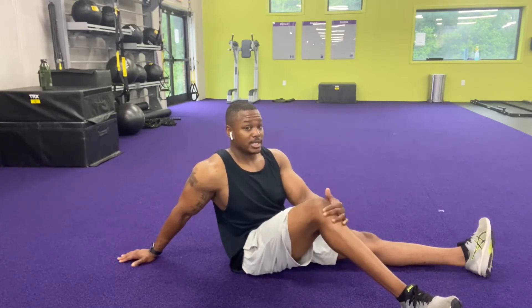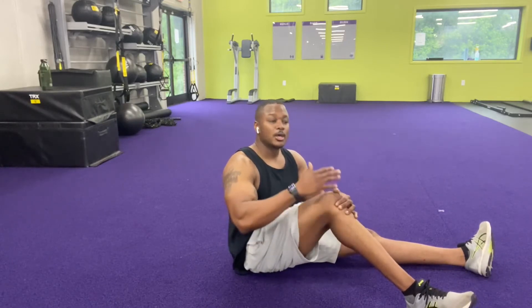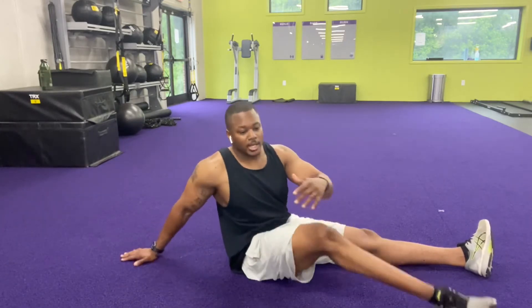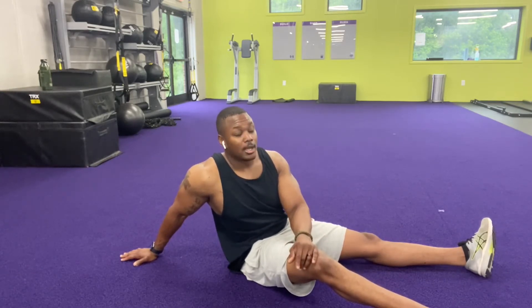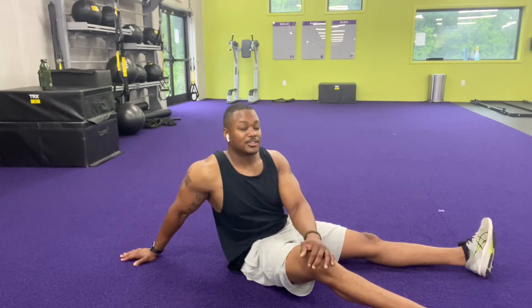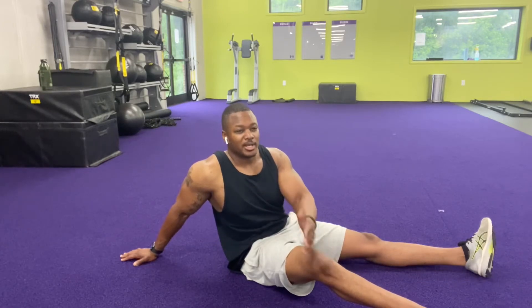The first one is going to be the knee tuck. We're looking to do 30 seconds of this, but you could do them anywhere — like 20 of them, 25, or even 50. It just depends. As a circuit with the running added in, we'll do 30 seconds, stop, then do a 30 second sprint.